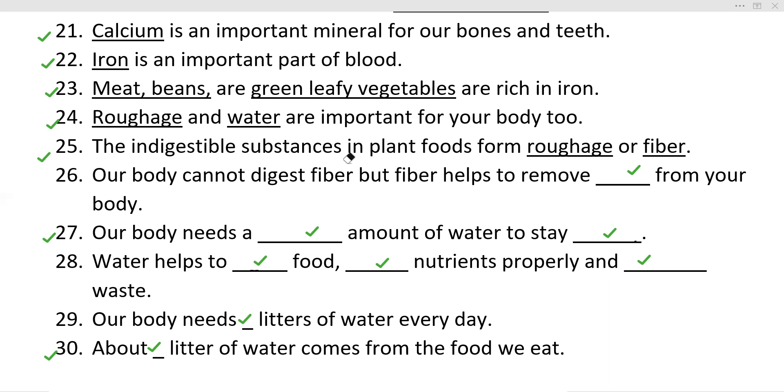Your body cannot digest fiber, but fiber helps to remove dash — that is waste from your body. Our body needs a sufficient amount of water to stay healthy. Water helps to digest food, absorb nutrients properly, and remove waste — or get rid of waste.